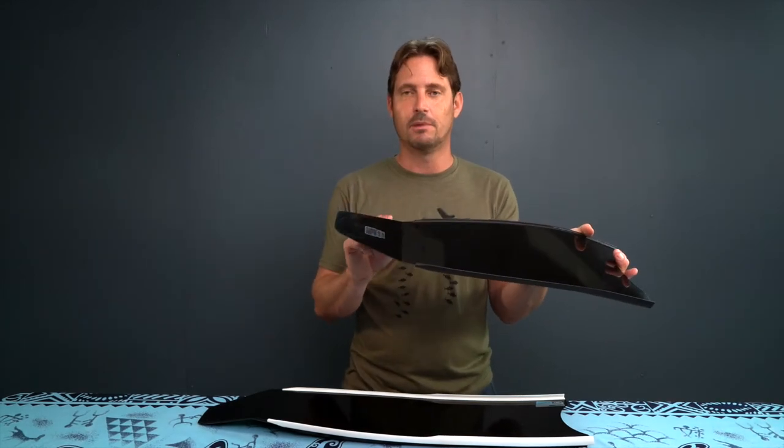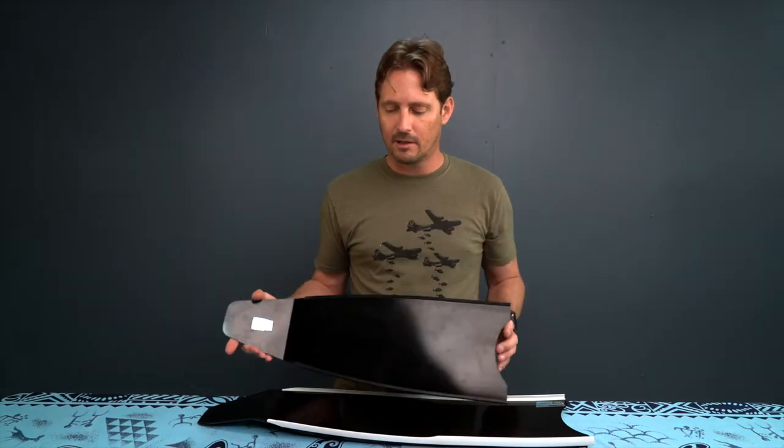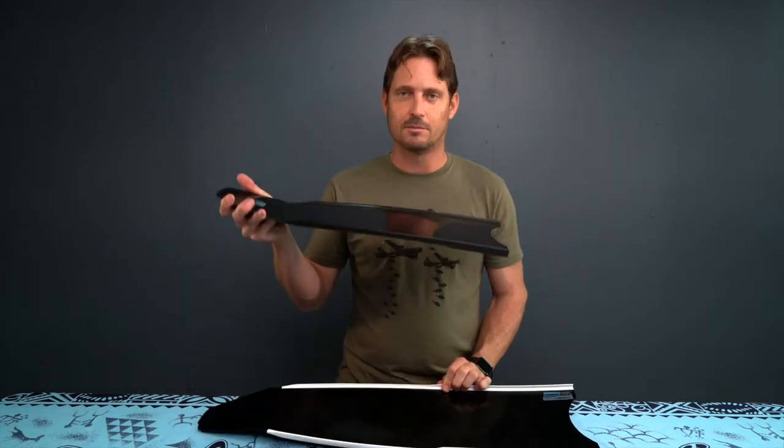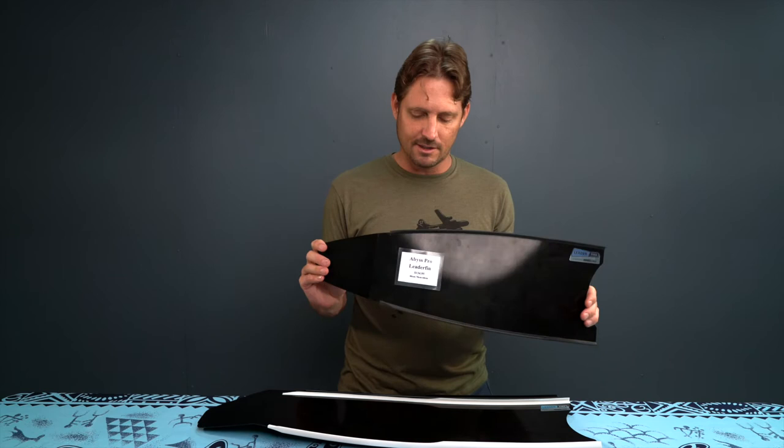You can even order them in different blade angles, different stiffnesses, and different lengths. This is a 60 centimeter — they go all the way up to 80 centimeter, which is what most people will use for free diving. The 60 centimeter is probably better for scuba, travel, photography, or videography.